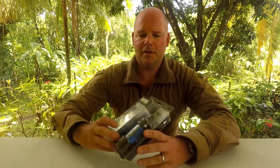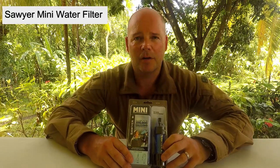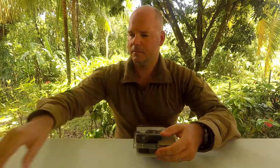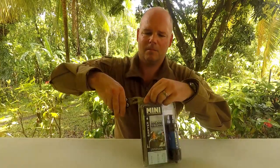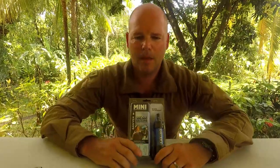Hi, this is In the Wild with Chris. I'm down in southern Belize now, taking some excursions out in the jungle. But on my way down to Belize, I came through the States and I bought this Sawyer Mini water filter. I thought I'd unbox this and try it out.